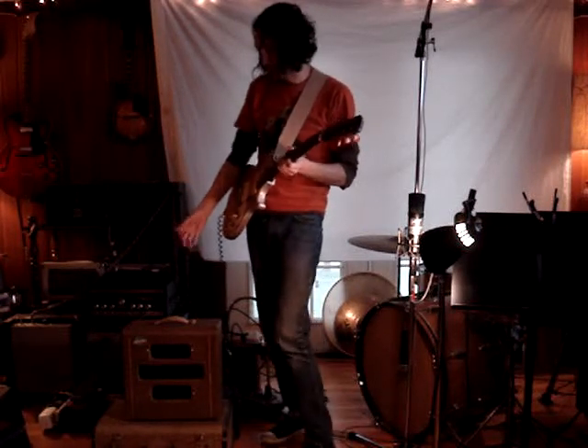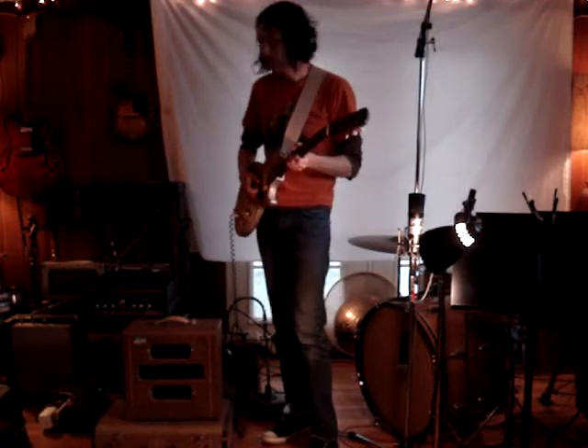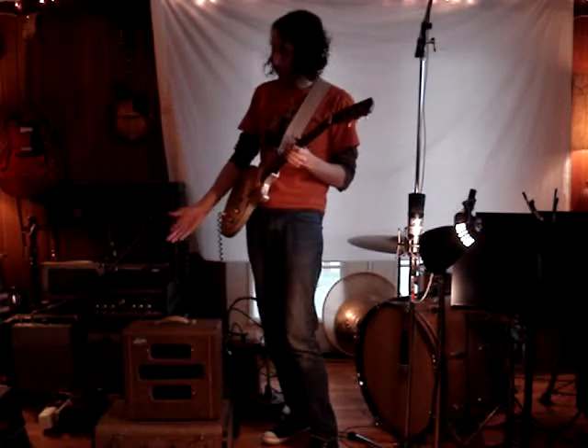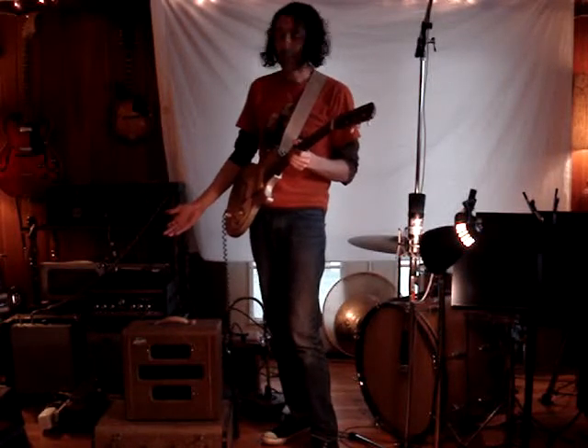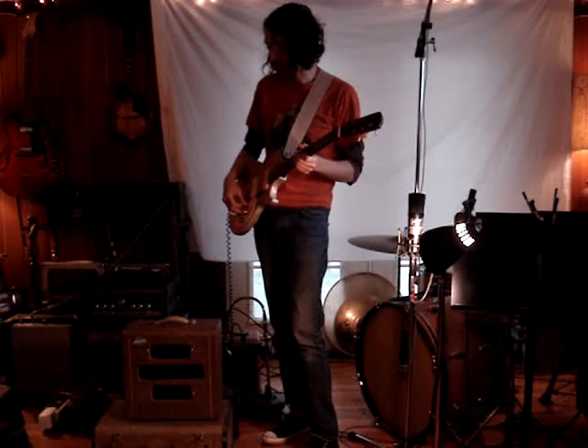Here we have what we believe is a 1951 National Valco small tube amp, and we gave the thing a cap job and a full servicing. It sounded fantastic, like a really exceptional amp in respect to some of the others that have come through the shop.